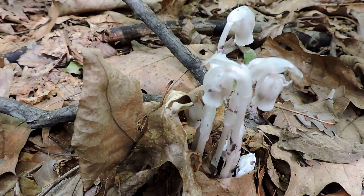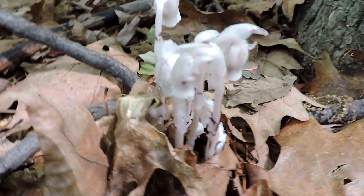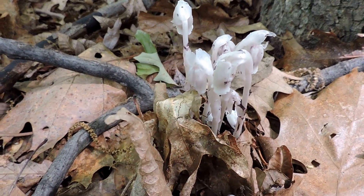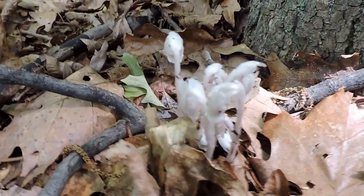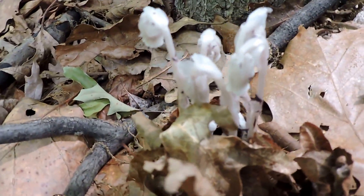They're called ghost plants because they're so ghostly — they lack color. They're often growing in the shade, which is what these guys are doing. They just appear magically and then they kind of disappear.